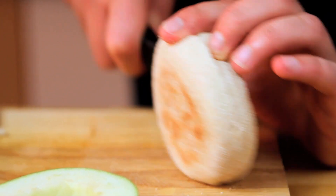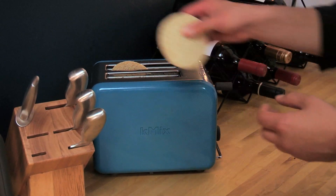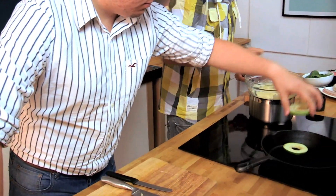Take a muffin — you can of course use toast or something like that, but traditionally it's done with a muffin. Halve it and put it into the toaster. If you can put our apple rings into the pan as well.